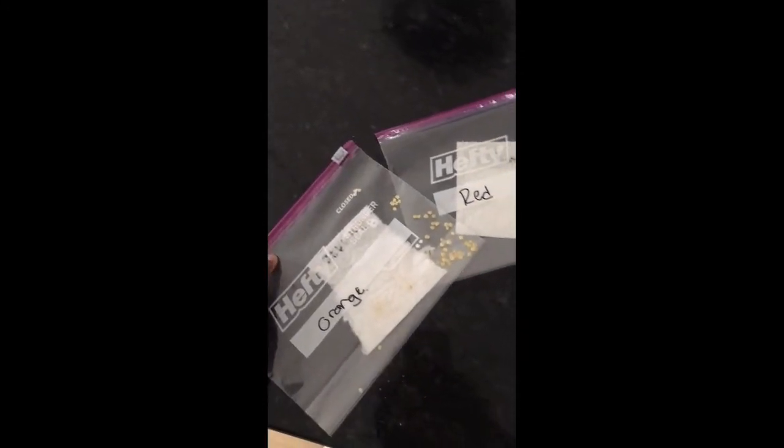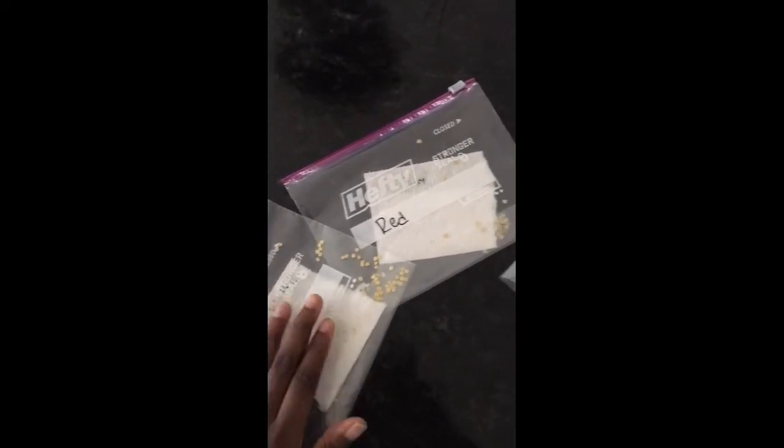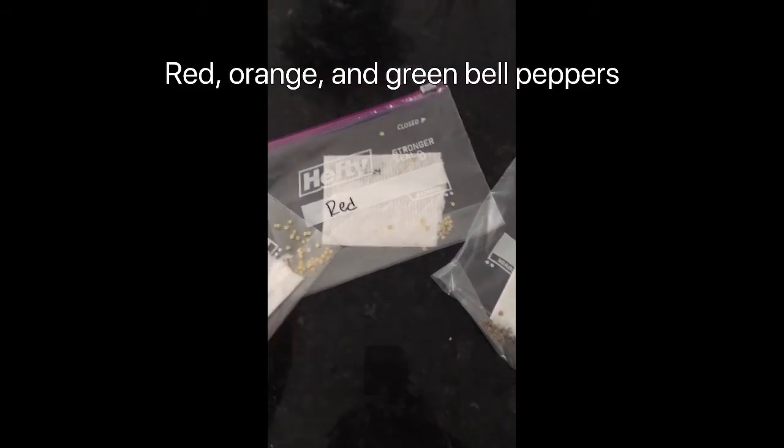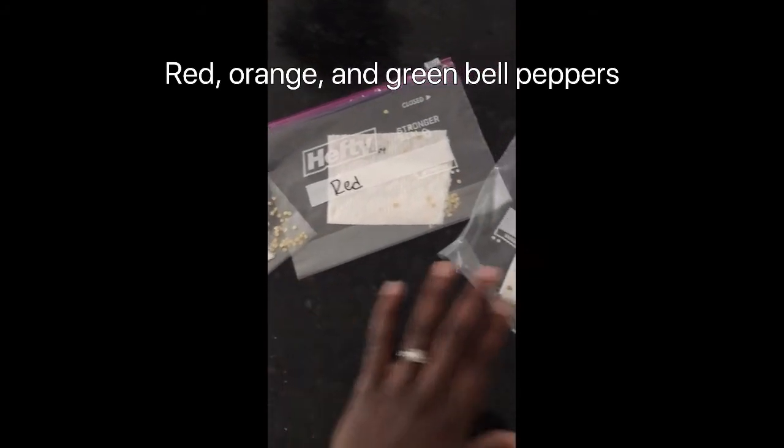I went ahead and used seeds from some orange, red, and green bell peppers that we were going to throw away but kept the seeds from. I put a paper towel in there just to keep them dry, but you don't have to go buy seeds from the store — you can just use the seeds you already have and place two to three of them in some soil. I went ahead and did that in three different places: one hole is orange pepper, one hole is red.